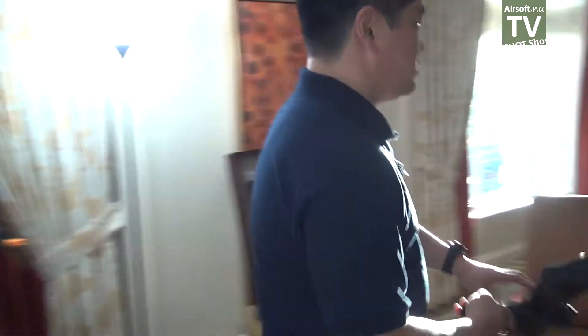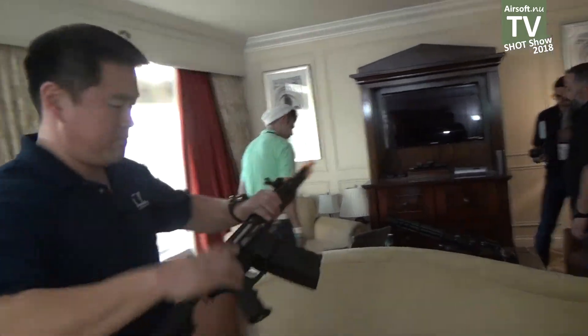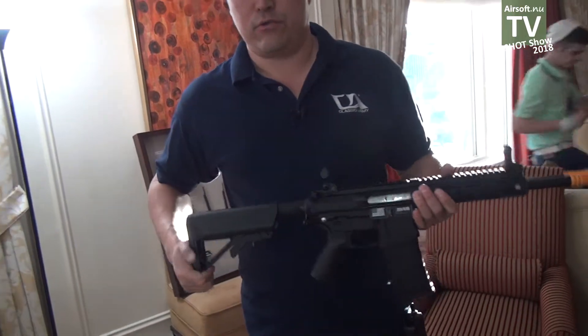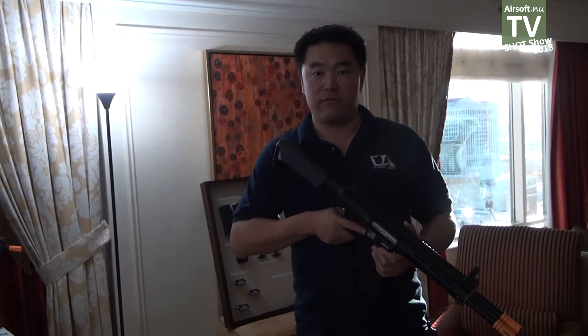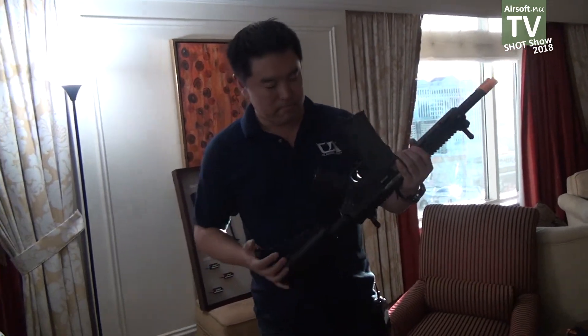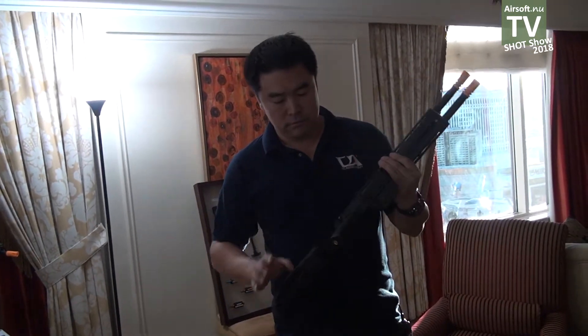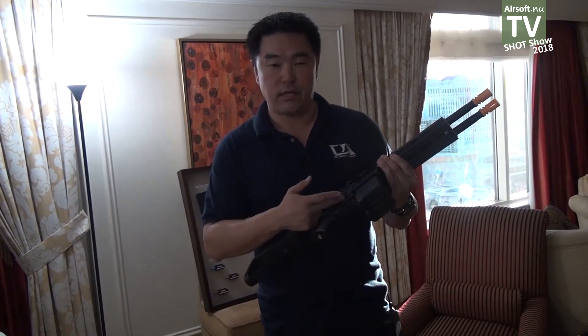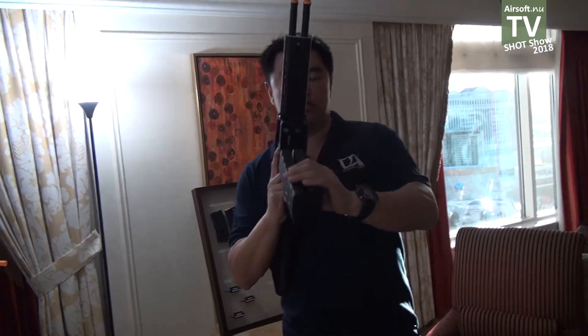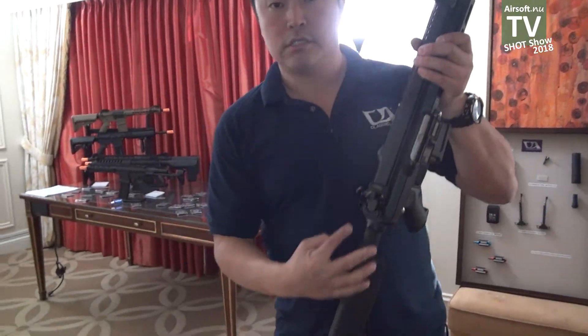Last but not least, the DT-4. Up until now, no one has mentioned what DT-4 stood for — so you're hearing this first at airsoft.nu. DT-4 is Double Trouble 4. What is the Double Trouble 4? It is a Nemesis family gun with Nemesis motor, programmable trigger set, single gear set. However — two magazines, two barrels, two hop-up units, two cylinders, two springs, two spring guides.